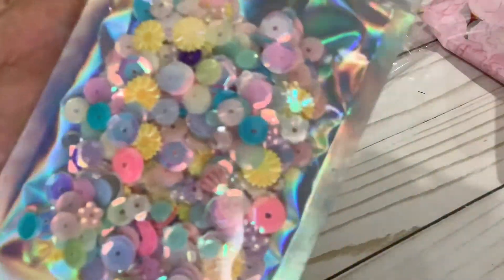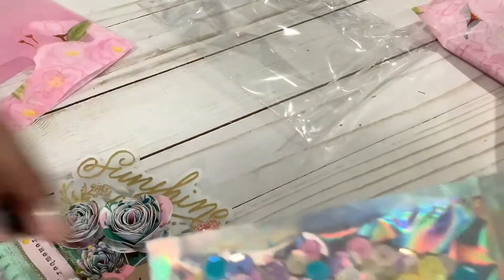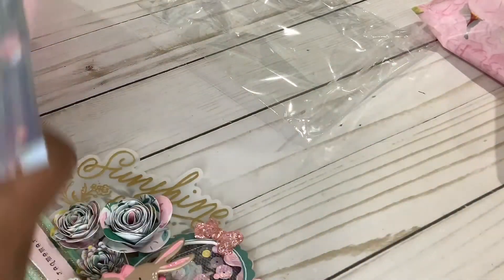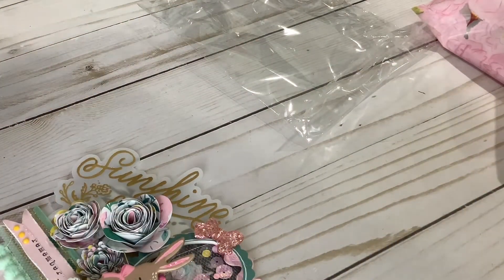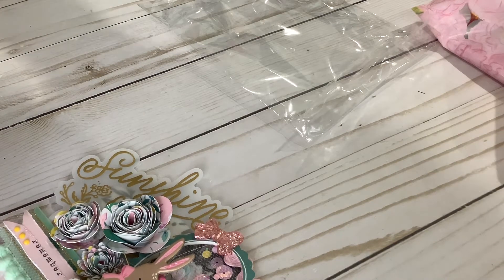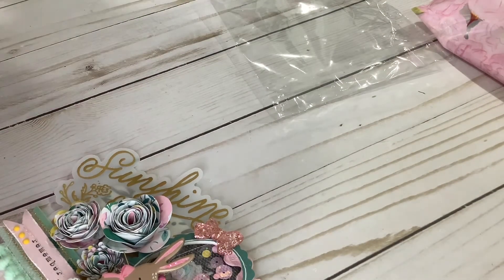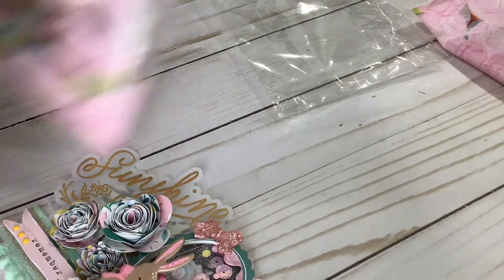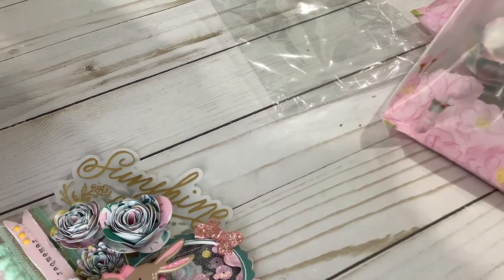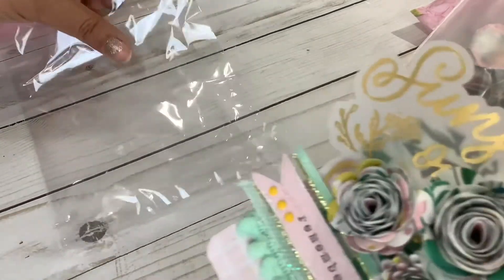And here is her little sequence — oh my gosh, look at it! I didn't show all the sequences on the other swaps because I want you guys to be surprised. Did she send this little surprise to everybody? Yes she did! So I'm not going to show you guys the rest — I want you to be surprised.